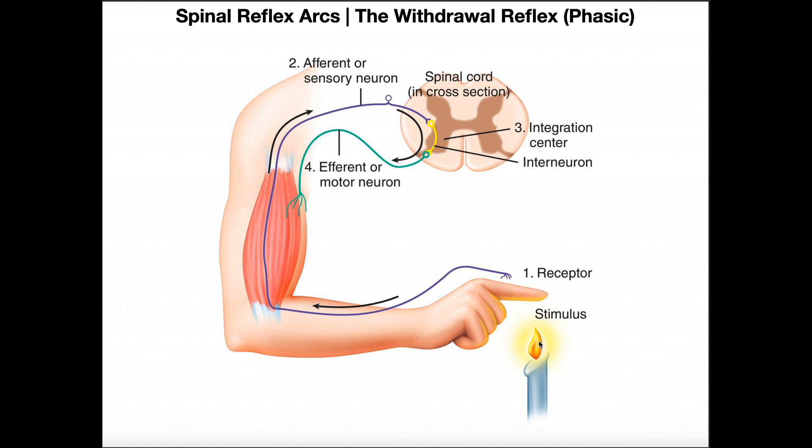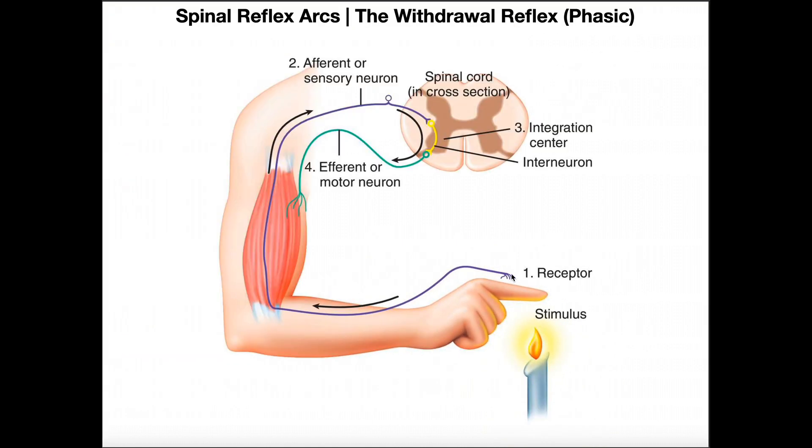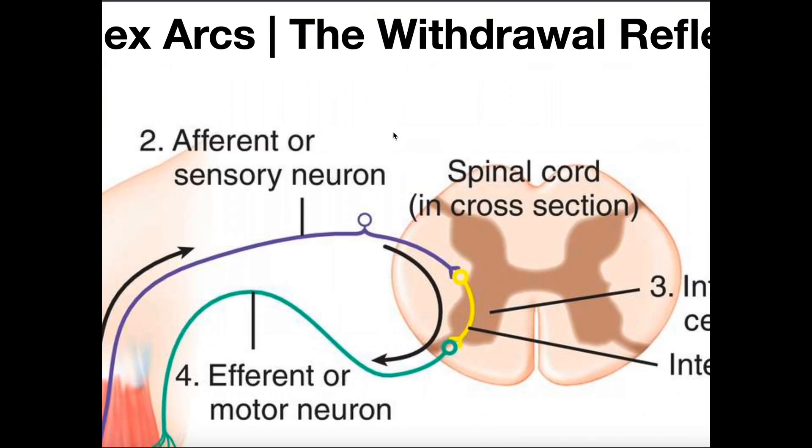So the stimulus here is fire. Suppose this person gets their finger a little too close to that flame — they're going to withdraw their arm and entire hand from it. You have receptors in your finger that sense that noxious stimulus. If we zoom in and look at the receptor, it's a free nerve ending, a great example being nociceptors, which are pain-sensitive receptors.